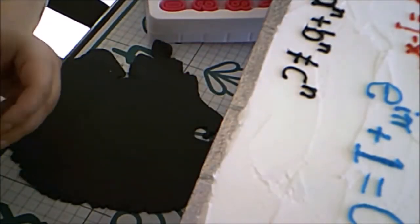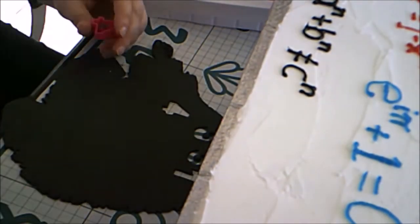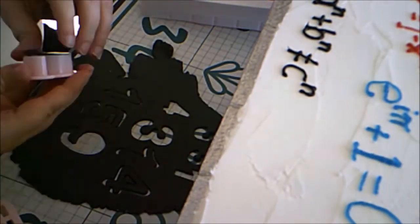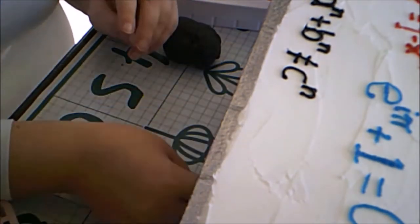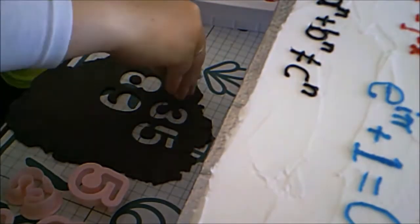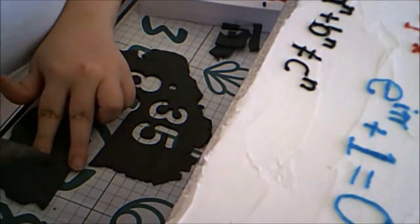Then I decided I wanted some of the world's most significant irrational numbers represented on the side of the cake. I started with a small number cutter but had trouble with the first one, so I ended up using a larger one. This is several digits of pi — pi is approximately 3.14159265...